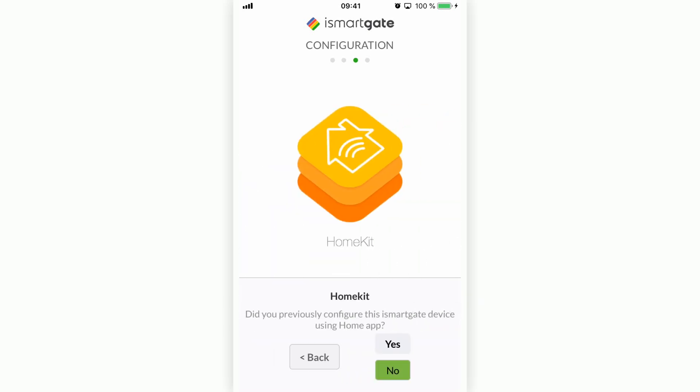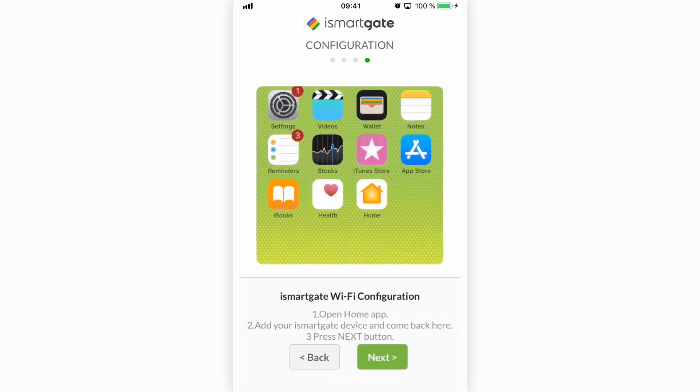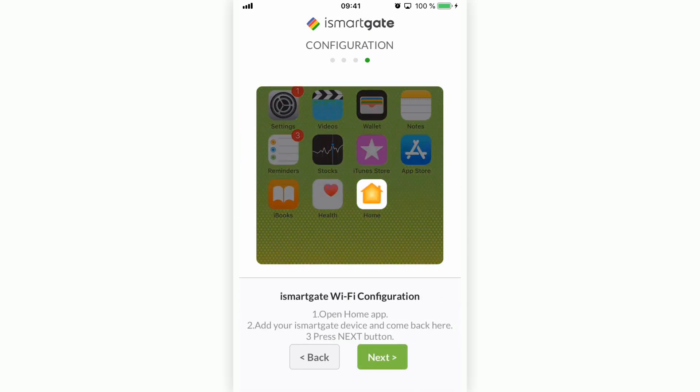On this screen, you will be asked if you have previously configured this device with the Home application by Apple. You should press No. Now you need to minimize the iSmartGate application and open the Home app to link the iSmartGate device to HomeKit before proceeding to the next step.